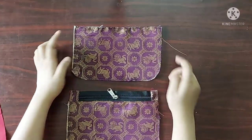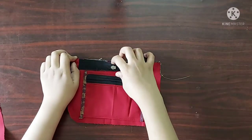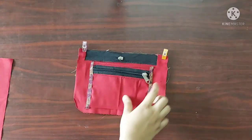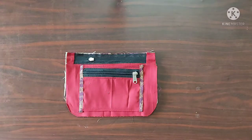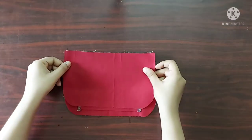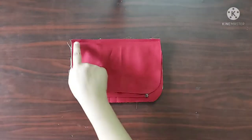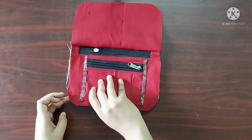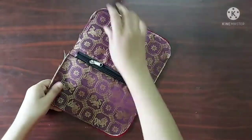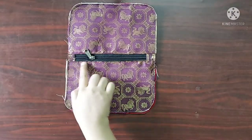Next, on the other piece of the main fabric I am going to place the zipper with its right sides facing downwards and give a straight stitch. Next I will place the other piece of lining with its right sides facing downwards and give a straight stitch. Now I will give a top stitch on both sides — top stitch is done.